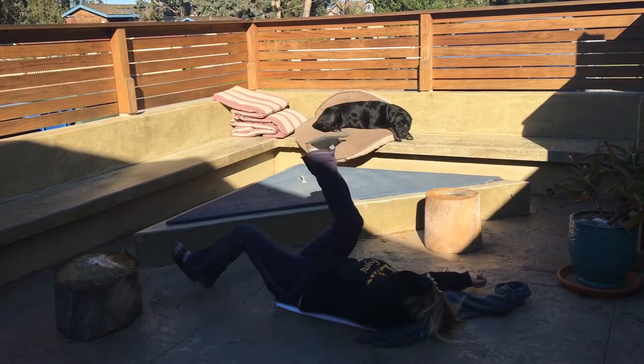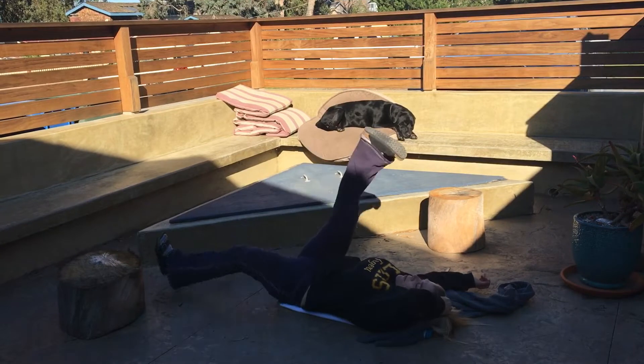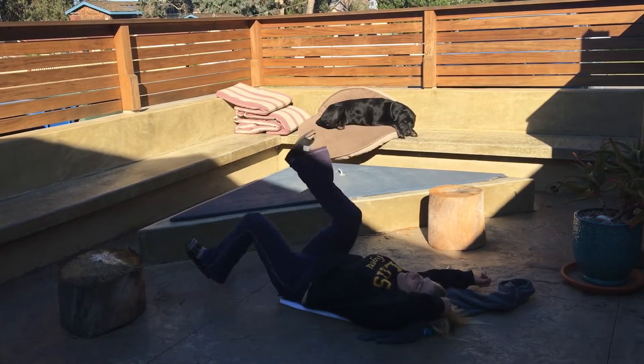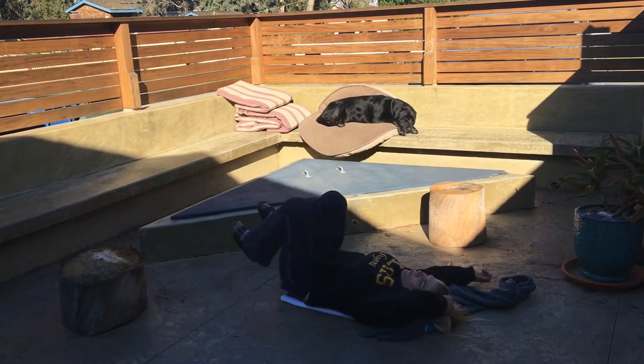Pulling my toes towards me. Five more. Try and keep your back down to the floor — try not to let it arch up. Pull the toes towards you.